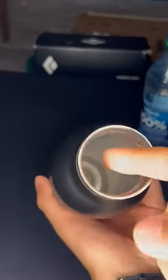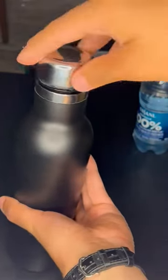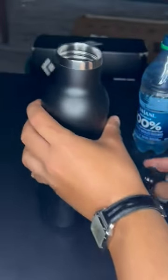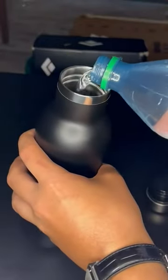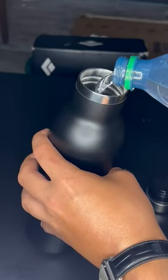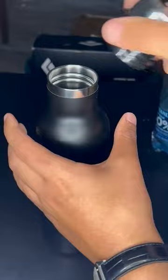The interior is made of stainless steel, which is better for longevity. We are going to do a security test to see if it's safe. By the way, it keeps your drink cold for 24 hours.